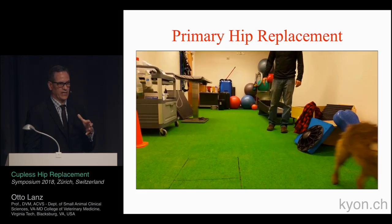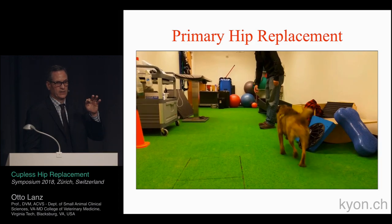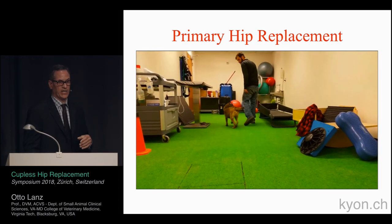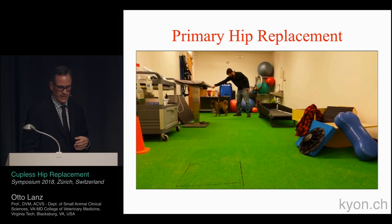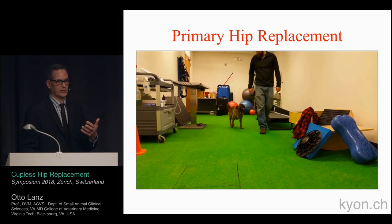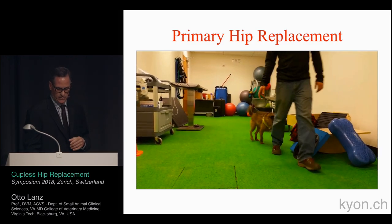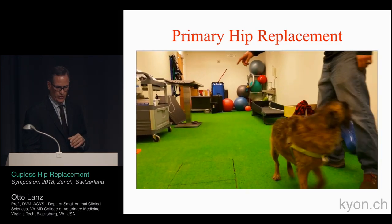The owner is an avid hiker, and a year after surgery this dog hiked the entire Appalachian Trail — approximately 2,000 miles. We consider this a very good outcome. Following up with this owner, he's still happy, and we have about three years of follow-up on this dog, which continues to do well.